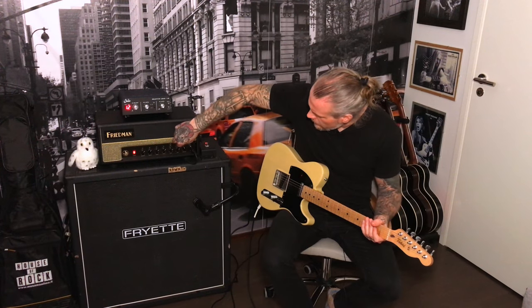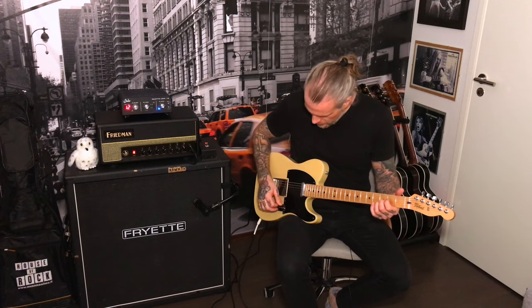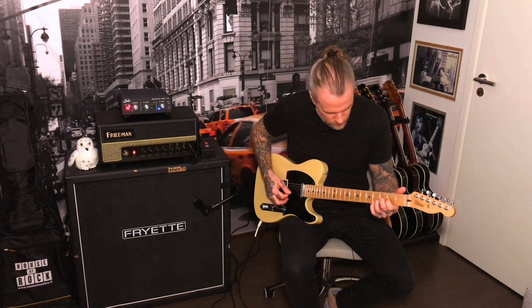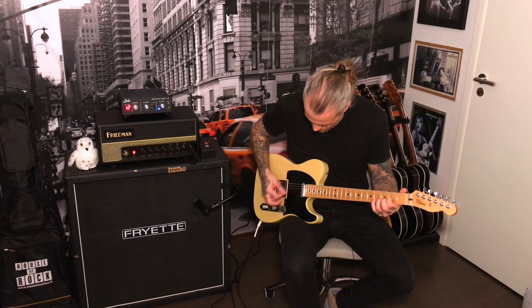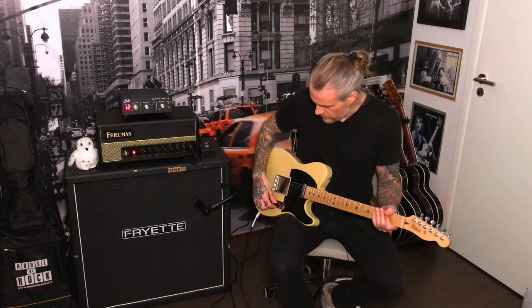Cool. And then the middle position, which I believe is like neutral — it sounds a bit dark, at least for my taste, when using both pickups. So I'm going to switch to the bridge. And then on the right position, it's the second brightest. Sounds like this.